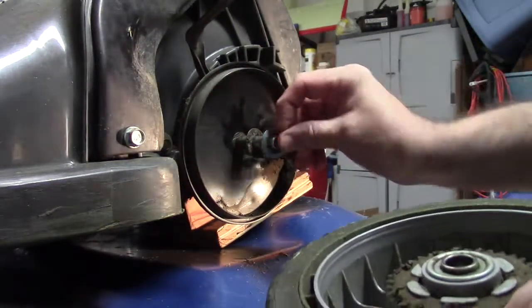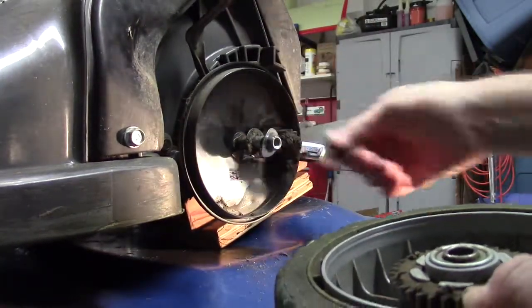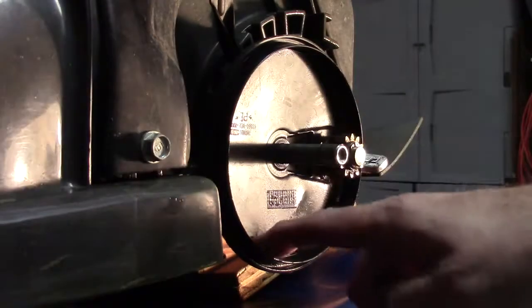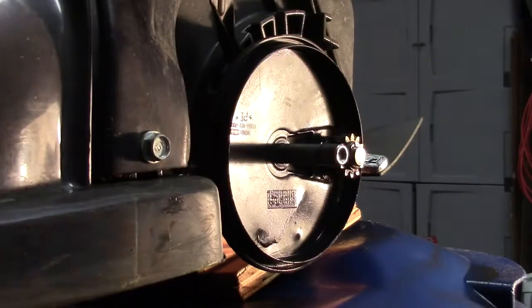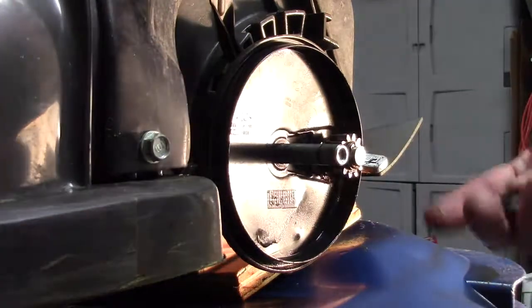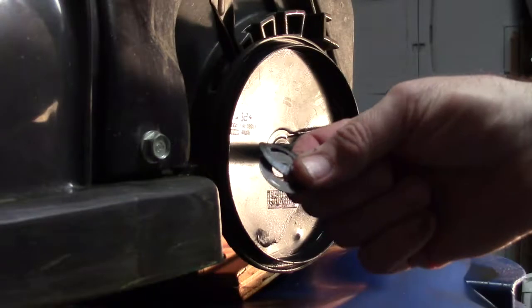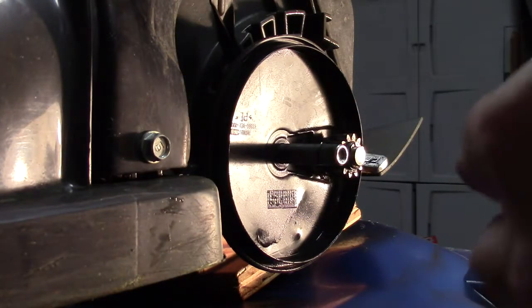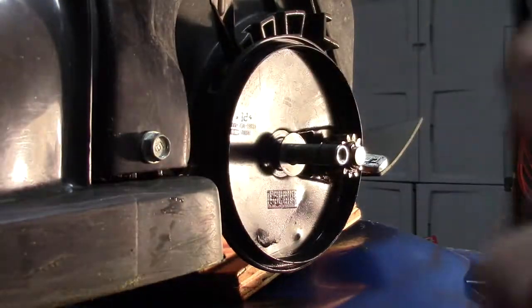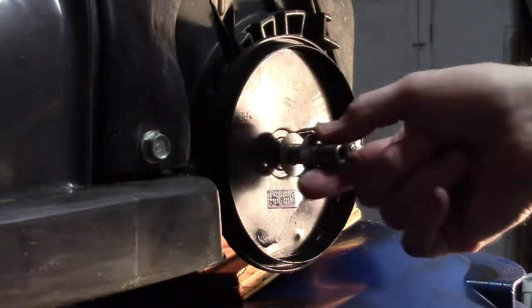That curved washer goes back on with the curve arcing towards the unit. We're going to clean that up and then put the new wheel on. I've degreased it a bit and used compressed air. Here's the gear itself, and here are the clean original nut and washers. First you put the flat washer on, then the curved one with the curve pointing towards the machine.